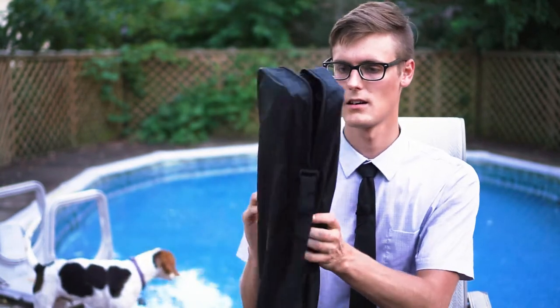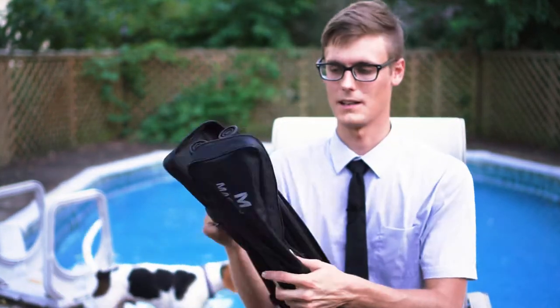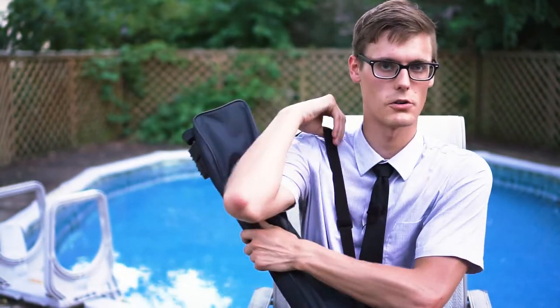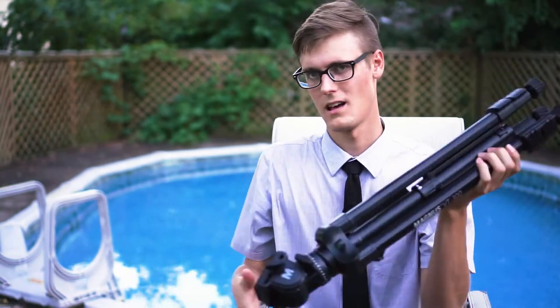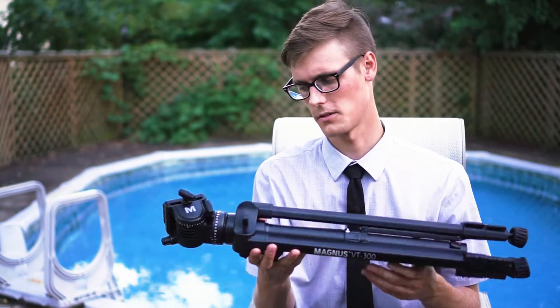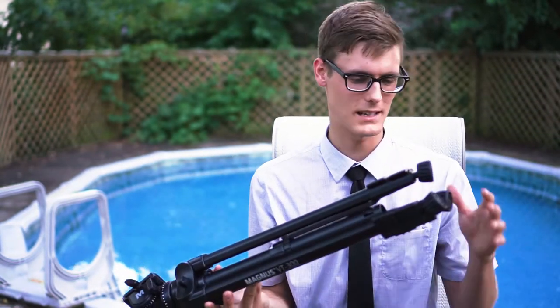I really like this Magnus case — you can zip it up and throw it on your shoulder when you go shooting. Very nice. This thing's about three or four pounds so it's not light but it's bearable.